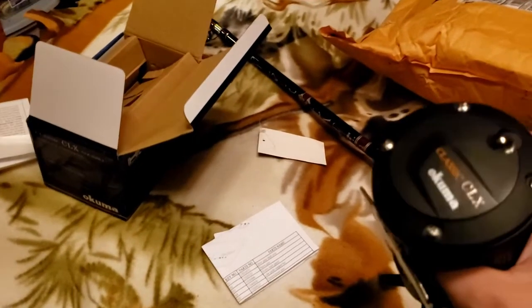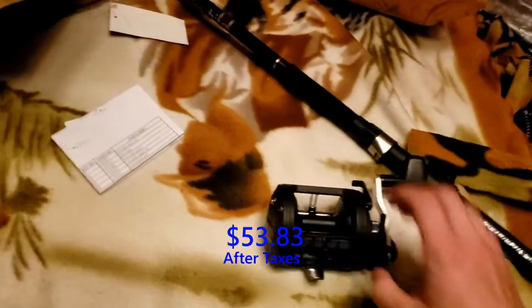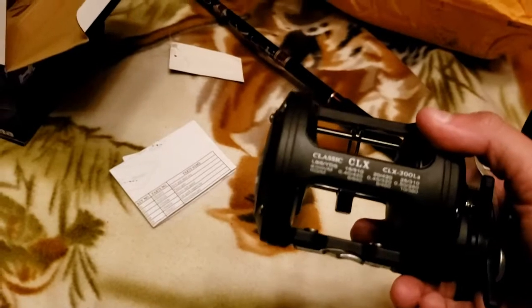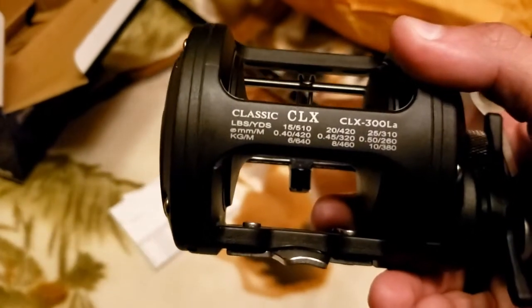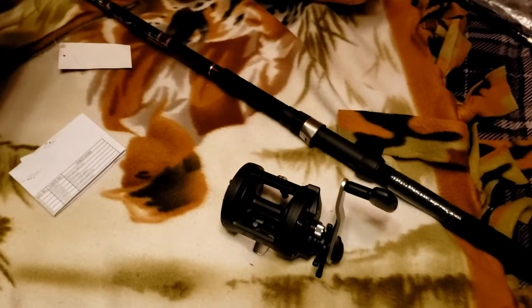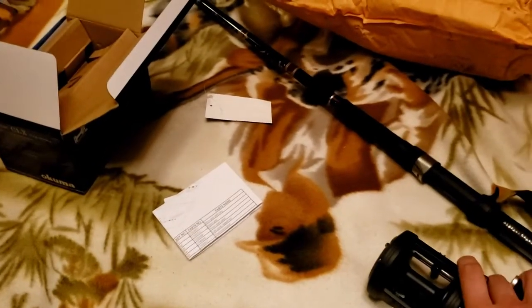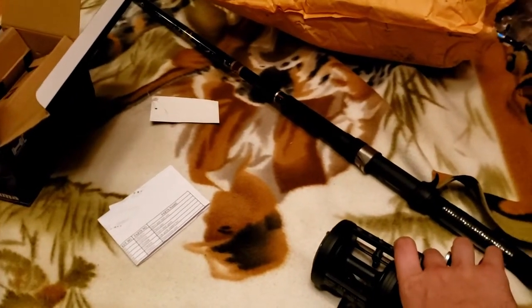This is the Okuma CLX 300 — I think it was 40 to 50 bucks on Amazon. Best value for the money in my opinion, especially if you want to use heavier line. I'm probably going to put 20-pound on it since that's what I have the most of. The only 25-pound I have is cheap Mustad mono and I don't have any braided line. I'm going to get this rigged up and ready, and maybe take it this weekend to Broken Bow to see if I can catch some big catfish at the spillway while also looking for trout.